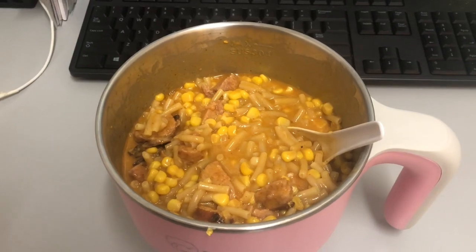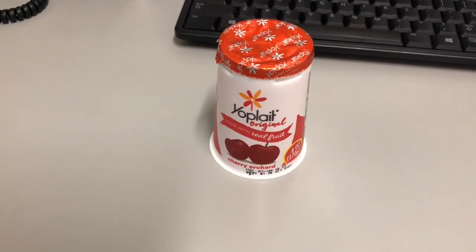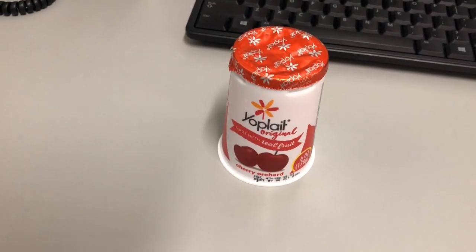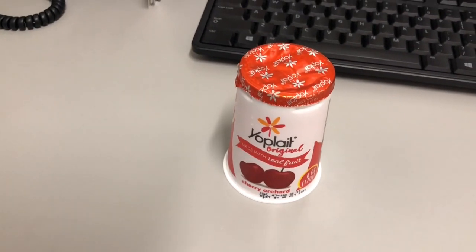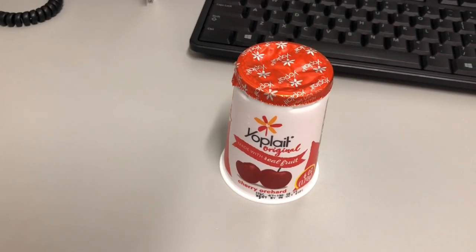Breakfast for Tuesday September 29th is some yogurt. I stopped by McDonald's this morning and picked up a hash brown and a coffee, and this yogurt is rounding out my breakfast. I'll see you guys at lunch.